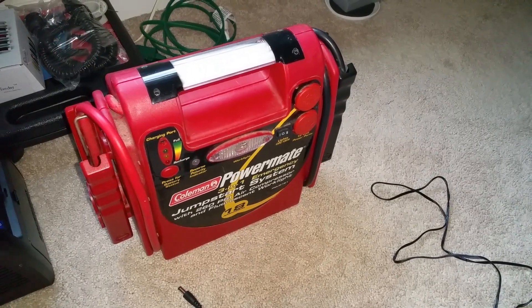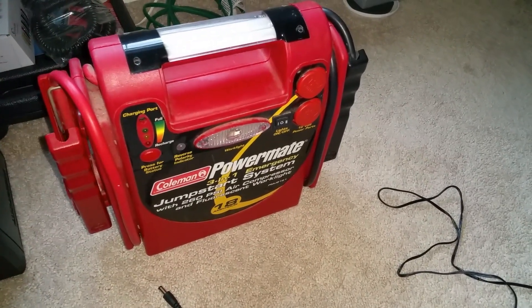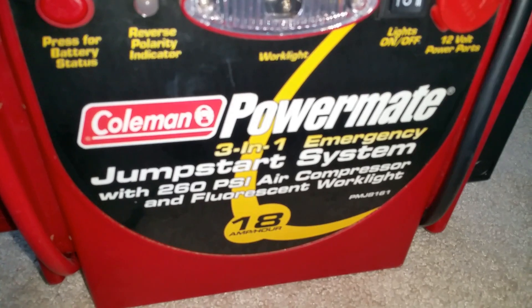Hey guys, welcome to my channel. In this video I'm going to discuss the repair of a Coleman Power Mate Jumper Pack. The model number is PMJ8161.